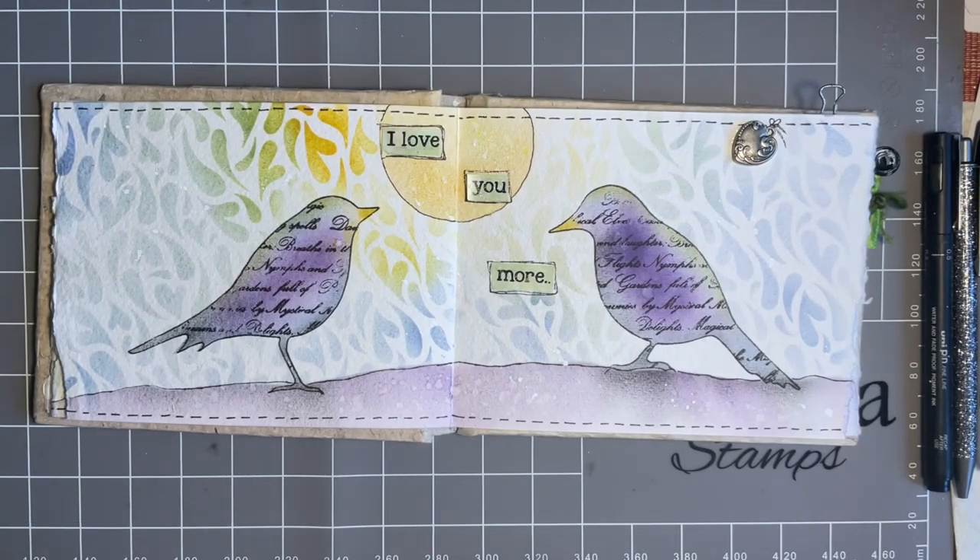Hi everybody, Jo here again. Welcome to another Mindful Monday session with me. I have to say thank you to all those lovely ladies who've messaged me saying that although you're not going along the journaling journey with me, you're picking up hints and tips that you're using in your card making and you're actually just enjoying the session.